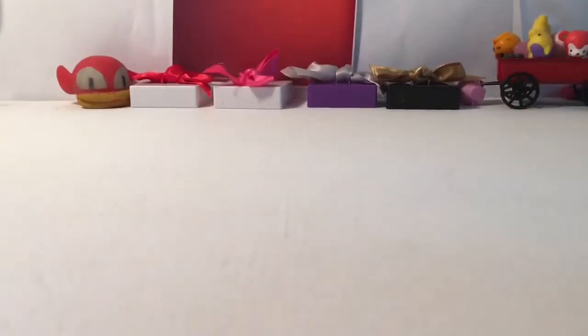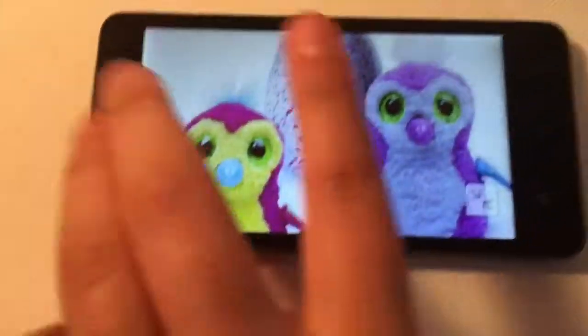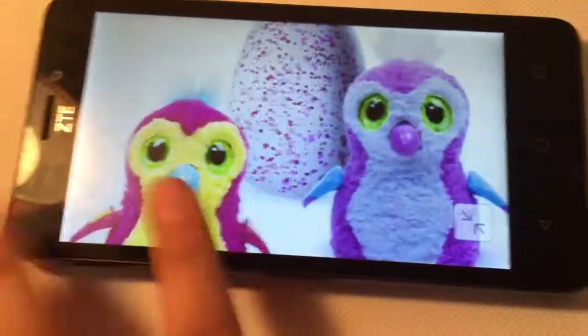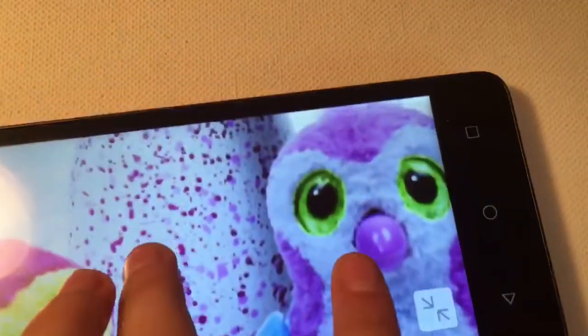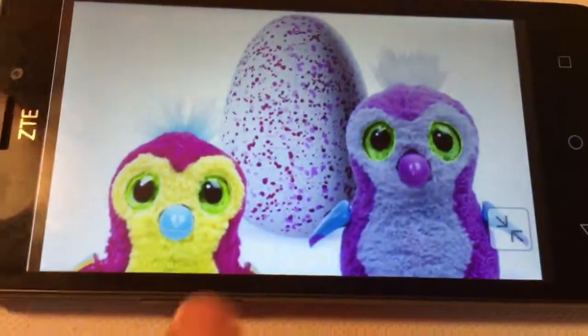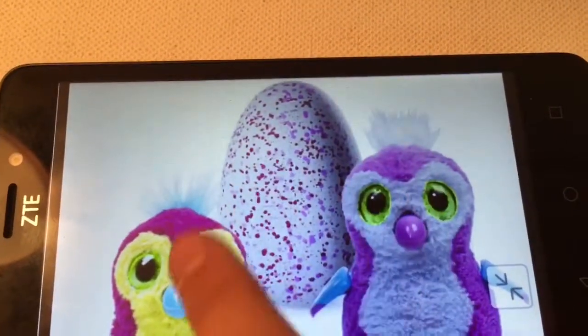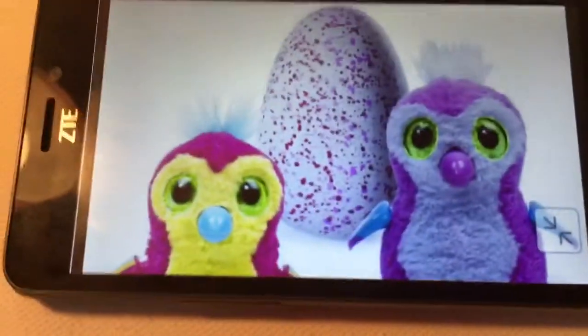It's pretty much like a blind bag — it comes in an egg. You've probably noticed there are speckles on the Hatchimals egg. The speckle color on the egg represents the chance of getting that color Hatchimal. There are two different pink ones, so it's a bit of a blind bag. But if you want a Pangula, you know you're getting a Pangula no matter what.